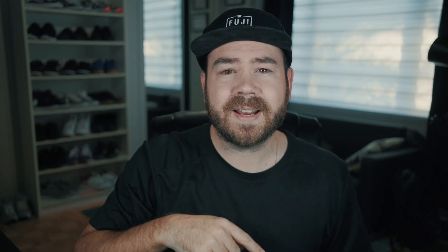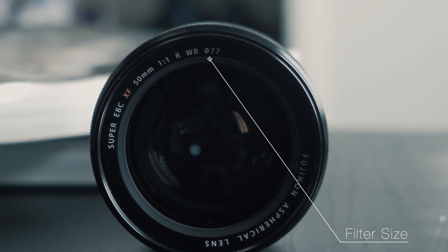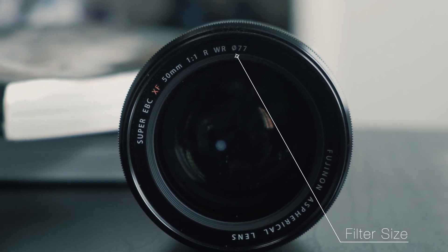Lastly, there's a circle with a line through it — that symbol means diameter, and the number next to it indicates the diameter of the lens filter that will go on your lens.